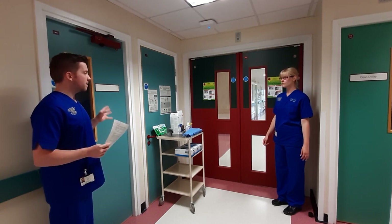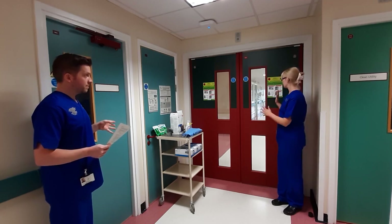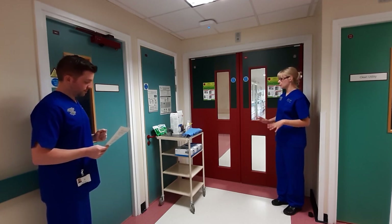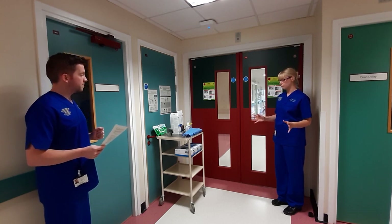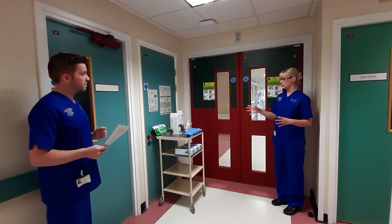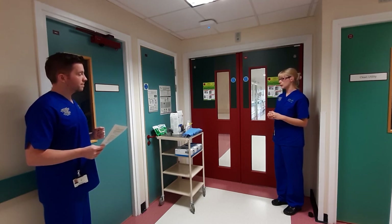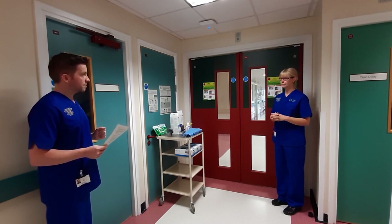Are you happy that the PPE we've got is in line with Public Health guidance? Yes. I'm going to an area where there will be aerosol generating procedures, and therefore I'm going to wear a fluid-repellent long-sleeve surgical gown sessionally for the duration of time in the unit. I'm going to wear an FFP3 respirator which I've been tested for, facial protection — I'll choose the visor over the goggles because I wear glasses — and gloves.